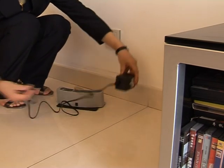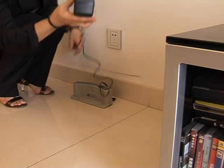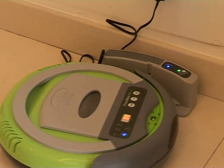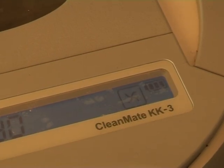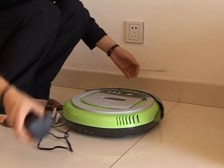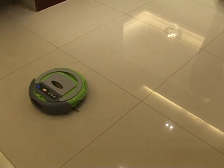The automatic recharge style is somewhat different from the manual one. You should connect the charger with the self-recharge base first and then plug it in. Don't forget the most important thing: press the door button and turn on the LED indicator to guide the cleaner back to the self-recharge base. Then, place the auto-vacuum cleaner in an open space in the room and press the power button on the control panel to make the cleaner sweep automatically.